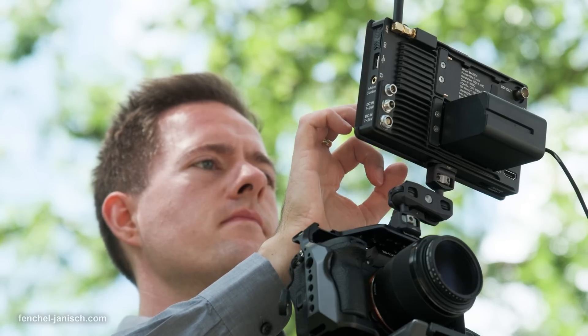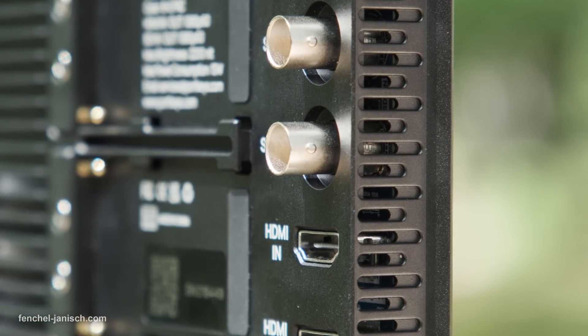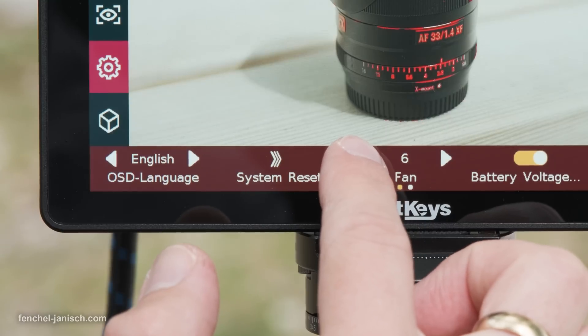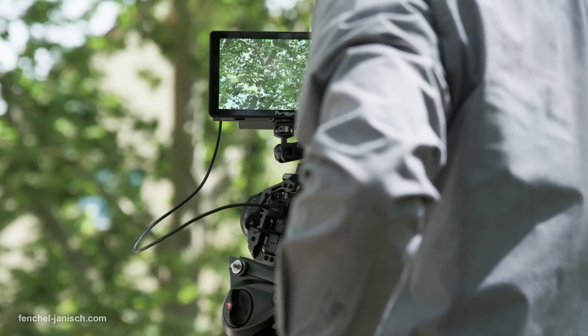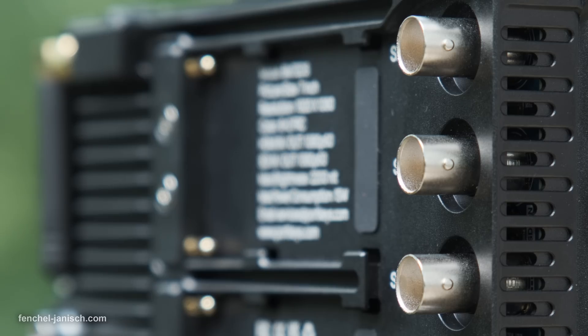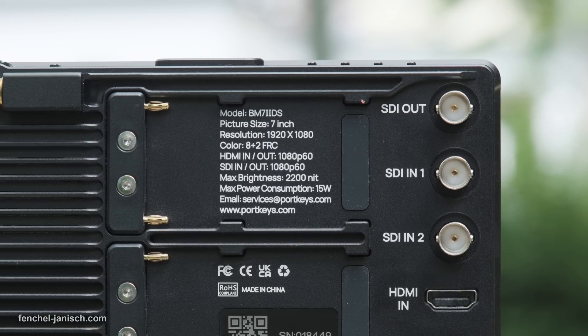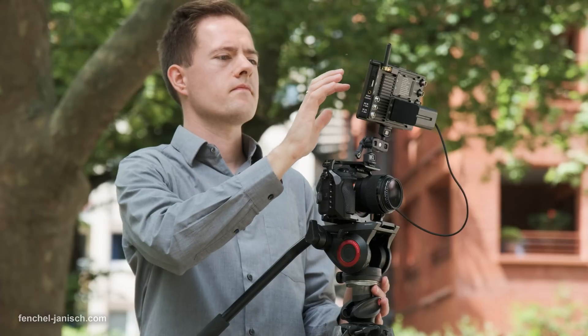In certain conditions the device can get rather warm, but the built-in fan can be adjusted manually depending on the temperature. At level 1 there is barely any sound audible, while at the maximum of 10 the fan is rather noisy but necessary when shooting in hot environments. An auto adjustment option of the air vents would also be useful, since it's not always clear which fan intensity is needed.